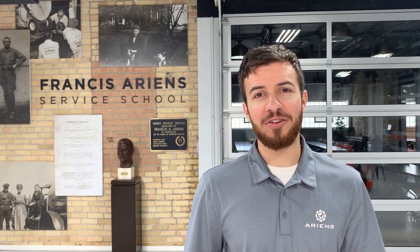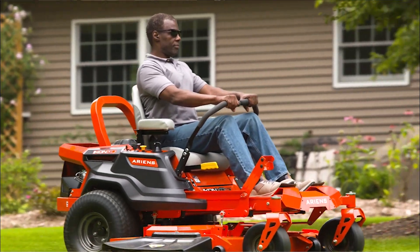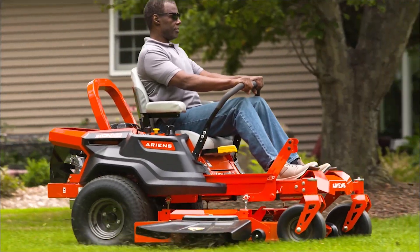Hey everyone, Aaron from Aaronsco here showing you how to replace the fuel filter on your Ariens Icon XD zero-turn mower. The fuel filter prevents contaminants from reaching your engine, keeping your power plant reliable this season and for seasons to come.